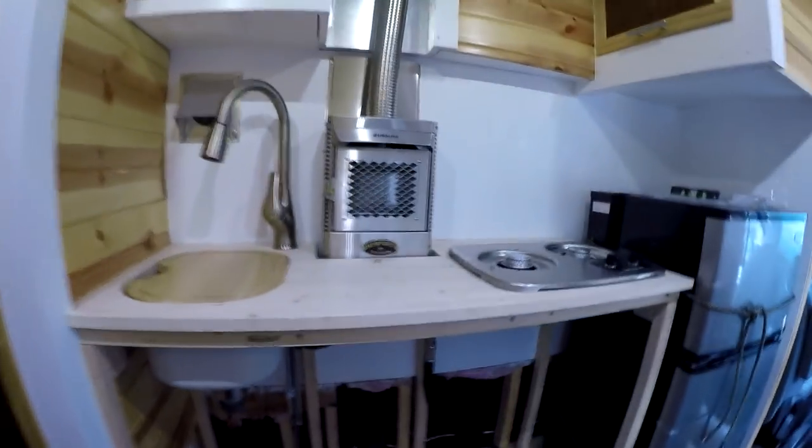Hey y'all, this is Manny, and in this video I'm just going to briefly introduce my custom propane system and the appliances I have hooked up to it. Over the last year I've been custom building this empty cargo van into a tiny home.